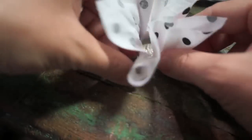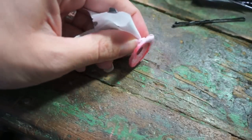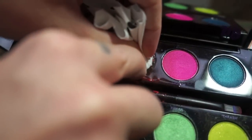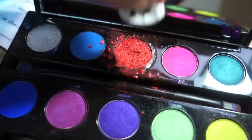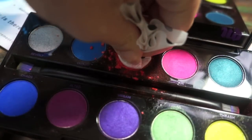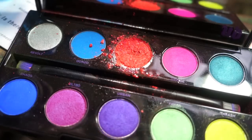Now I'm taking a quarter, wrapping it in that little piece of fabric, and you're just supposed to press down onto the shadow. Maybe I should switch to a nickel, because a quarter looks like it might be too big. Yeah, a nickel looks like it's going to work better. I'm trying to press as hard as I possibly can. That looks a little bit better, but still not too great.